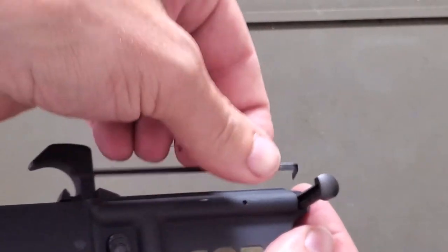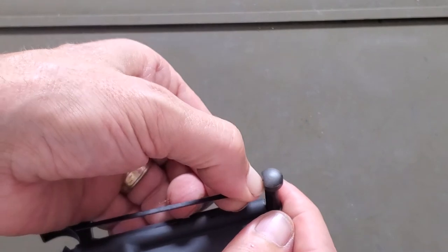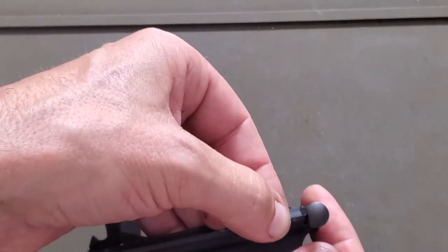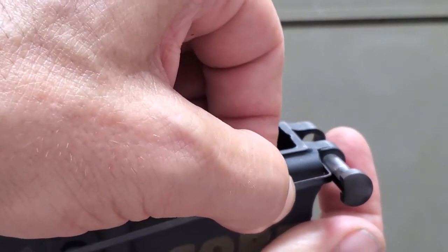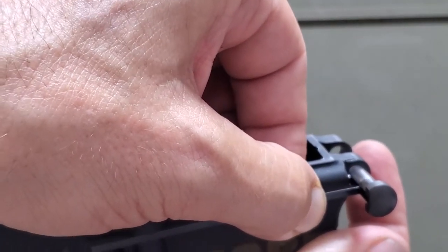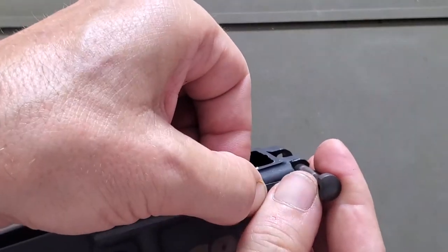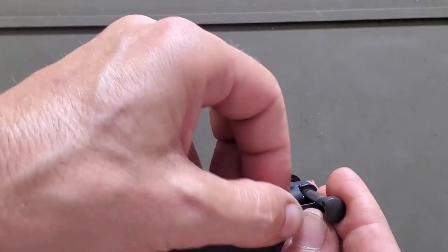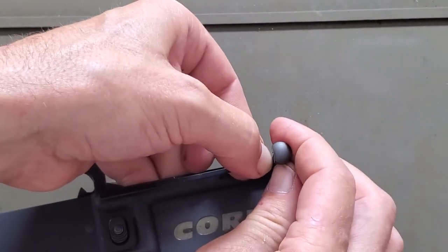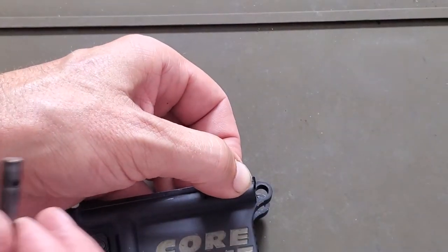We're going to take the lockpicking tool and put it into the channel, then push down just enough so it grabs past the detent, so you can pull back on it. That's all you want — just enough so you can pull back on the detent and start working that front takedown pin out. You might lose it a couple of times and have to retry, but it eventually will come out.